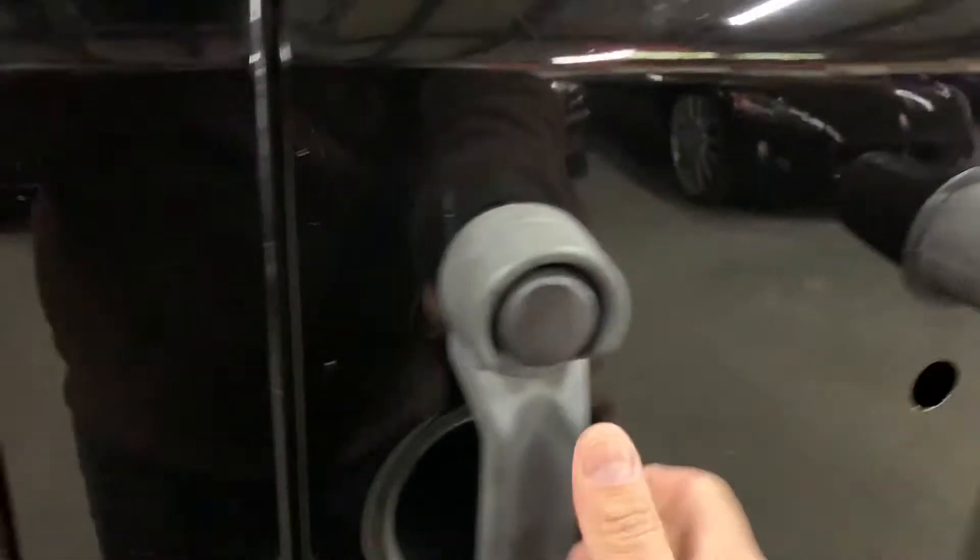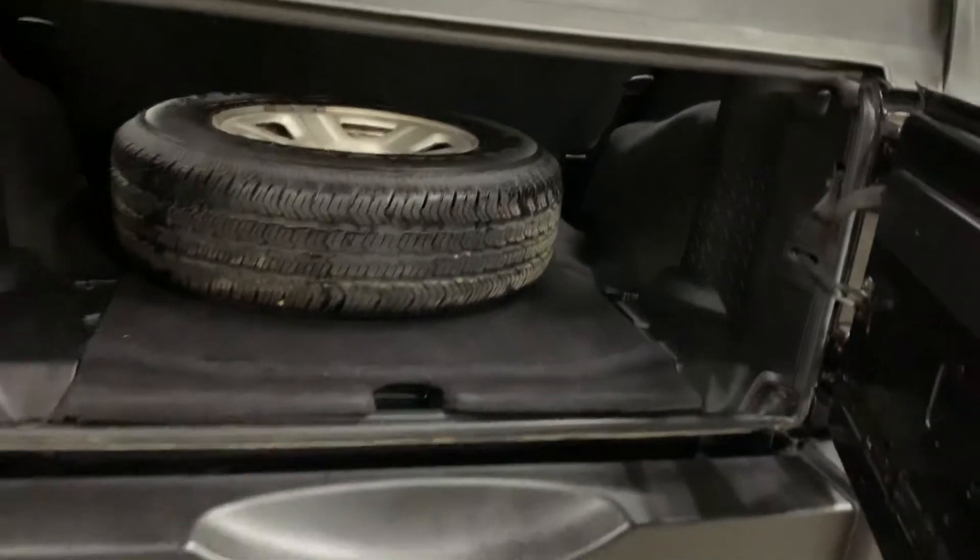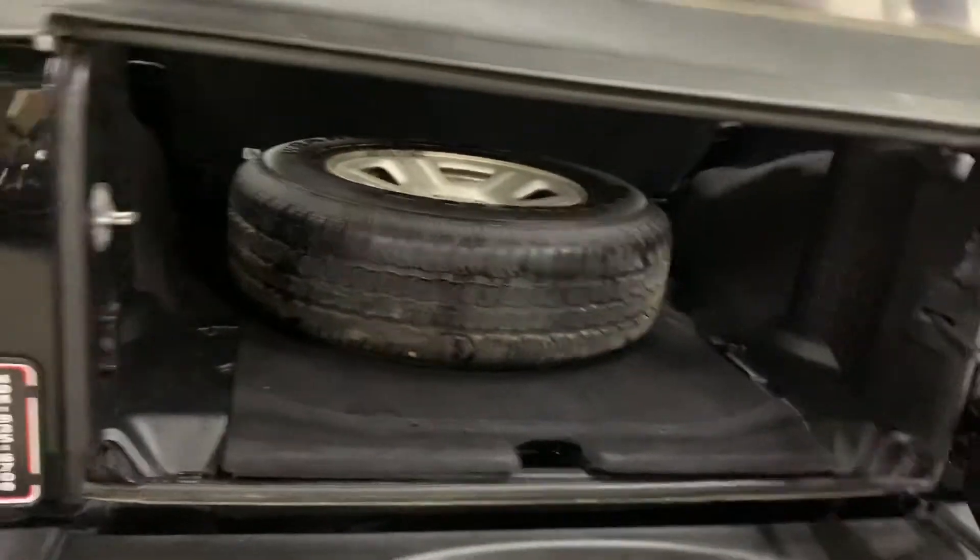We are going to go ahead and take a look back here in the trunk. Here is the handle for you to open this right here. You do have a spare tire in there — it is going to be available back here. That is the spare tire.